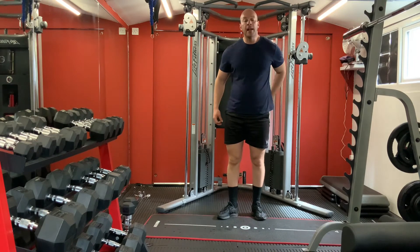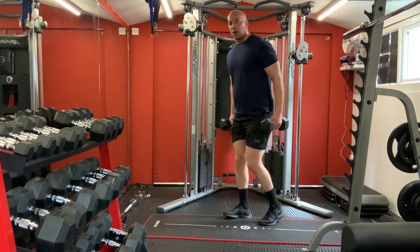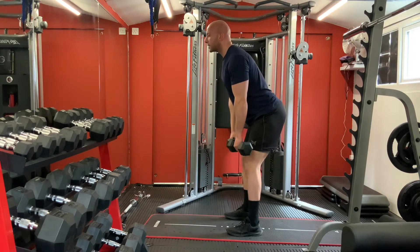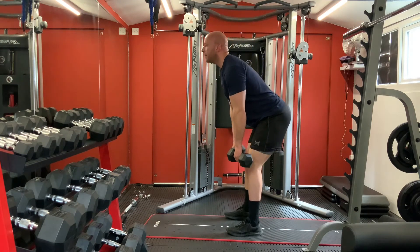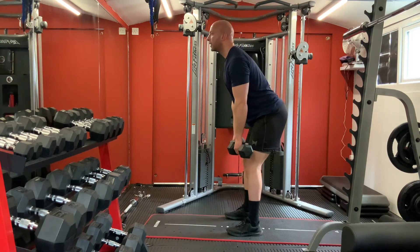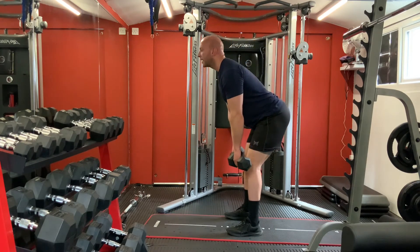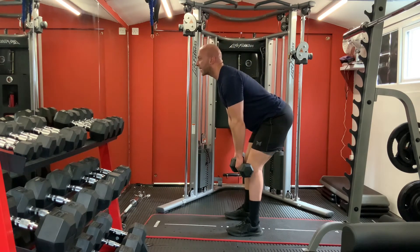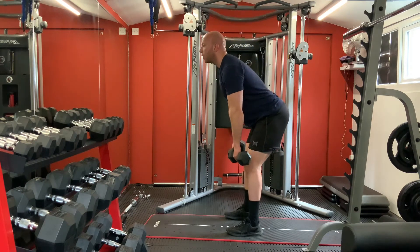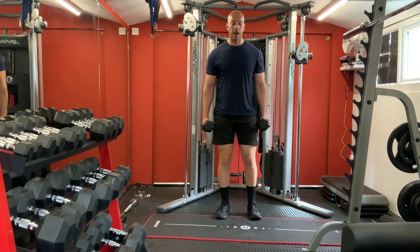Now for your lower back - feet within your hip, bend your knees slightly. Go down towards your knees and up. One, two, three, four, five, six, seven, eight, nine, ten. Good.